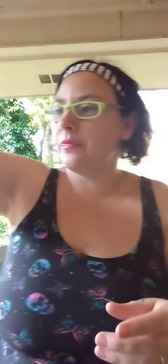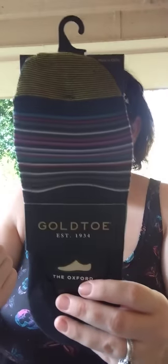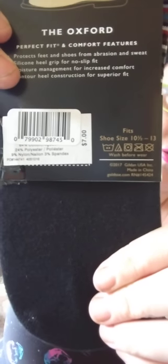And this is Gold Toe extended size knee highs with a little ruffle at the end — these are nine or three for twenty-four. I also picked up two pairs of these Gold Toe No-Show socks — they say for men but women can wear these too. These are $7 each and they do retail for $7 a piece. Not a bad deal. I'm glad I came across a few pair.